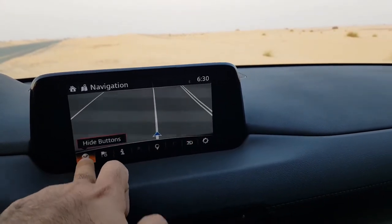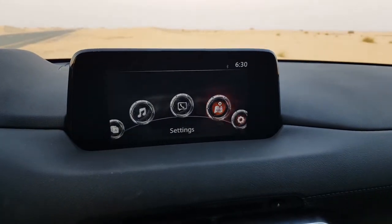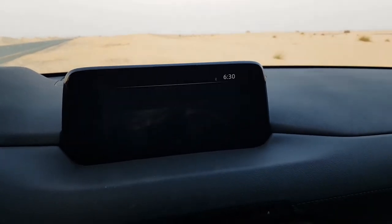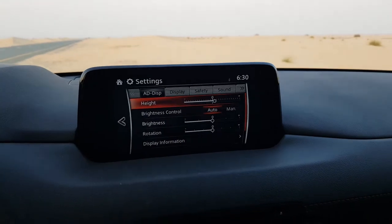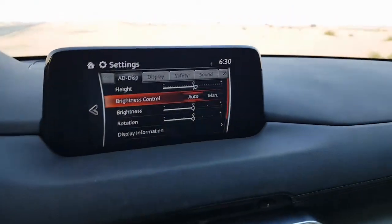The system is a little laggy at times — it takes a little while to respond to menu presses. You can see the slight delay when pressing options. This section also covers the adapter display, which is the heads-up display.